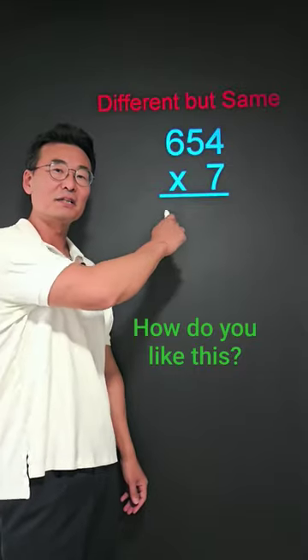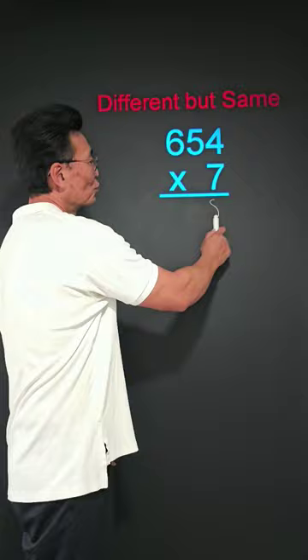Next time you have to multiply something like this, try this. First, 7 times 4 is 28. Usually you would put the 2 up there at the top, but for this method, you could just put it down here.